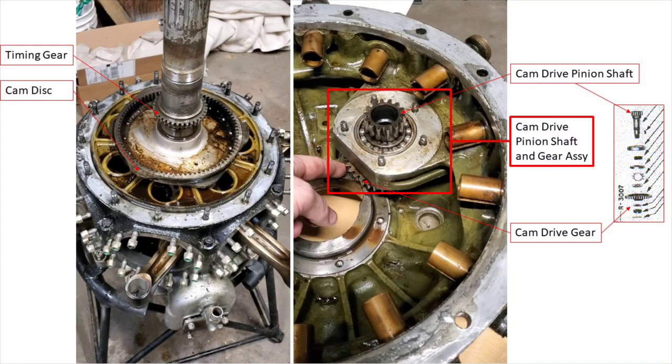Hello everyone. This video is going to be a little bit different than the previous ones we've made. You should be seeing a photograph that is an illustration I had made in PowerPoint, but it's two stills from a video we had made previously. Now in part seven, after we had removed the nose case, we talked about the gear train that drives the pushrods and the valves, and I had made some inaccurate statements. This video is really to clear up what those statements were, make them accurate, and also to go a little more in-depth about the drivetrain for the pushrods and the valves.